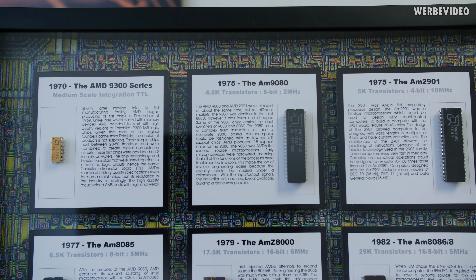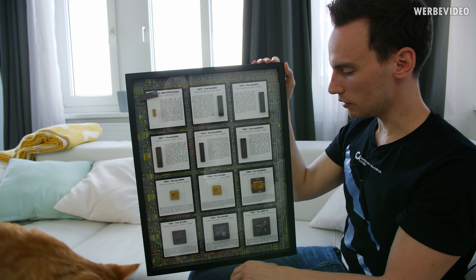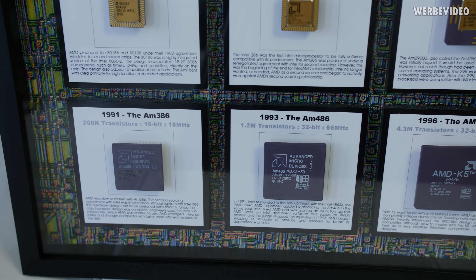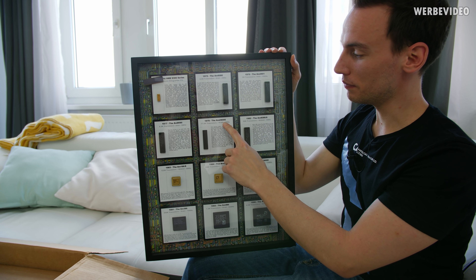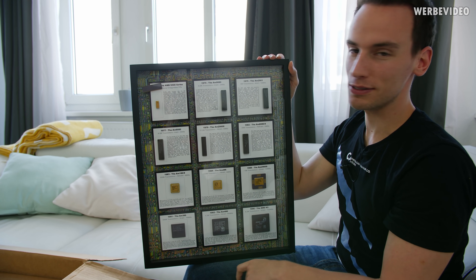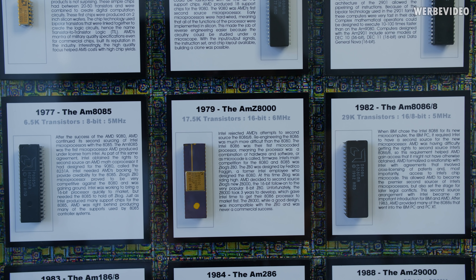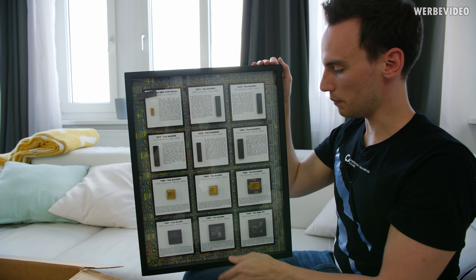I'm not so familiar with the first six or seven CPUs in this collection — everything prior to 1990 I don't really know about. It's only starting from around 2000 that I personally experienced CPUs, so I'm more familiar with things like the 386, 486, or even the AMD K5. So far it looks quite beautiful. Unfortunately there is one CPU right here — the AMZ8000 — it came off from the glued pad and is stuck in the top left corner. We'll try to open the frame and maybe fix it back, but it's a completely sealed off frame, so I'll probably have to contact the original creator and ask how to open it.